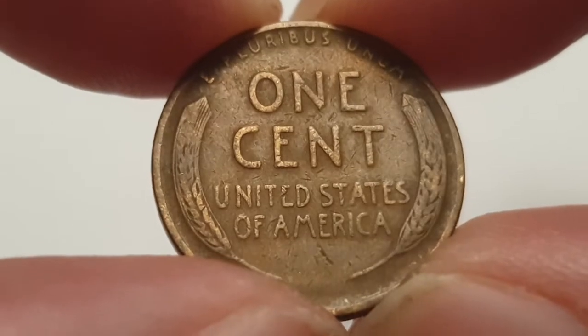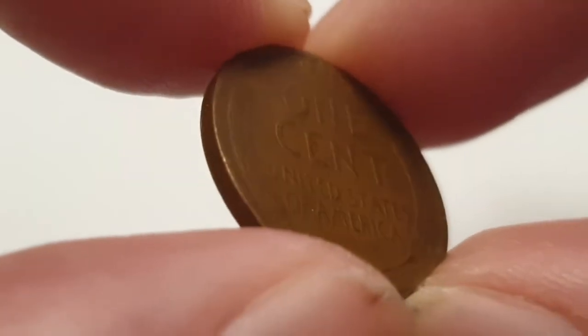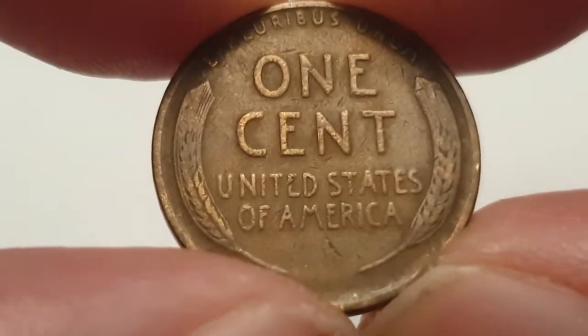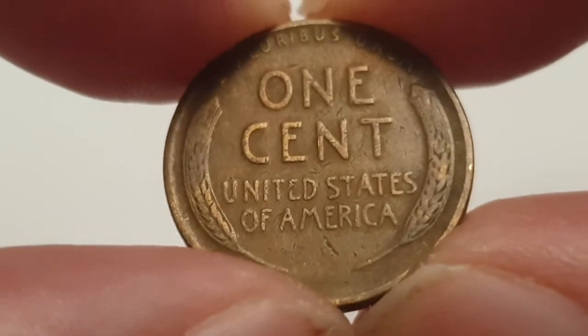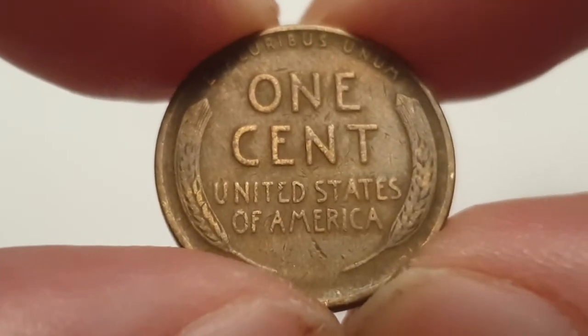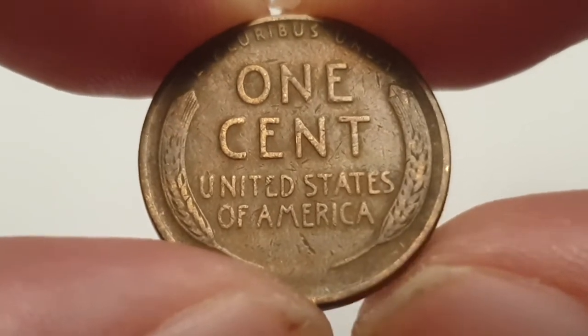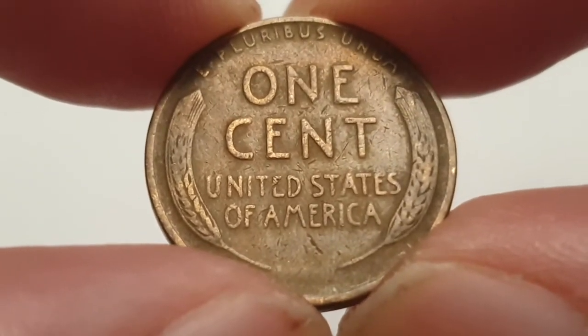For the 1935 San Francisco minted one cent coin specifications: the edge is plain, the weight of the coin is 3.11 grams, the diameter is 19 millimeters, the composition is copper, it's minted in San Francisco, United States of America, and the mintage figure for this coin at time of production is 38 million 702,000 produced.